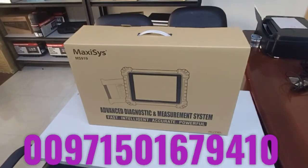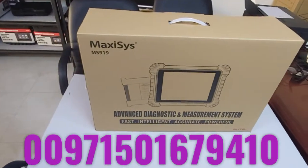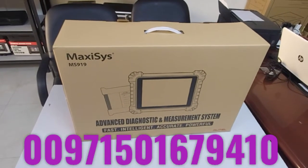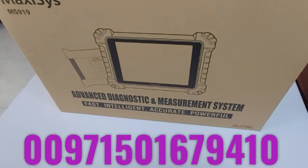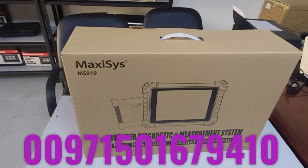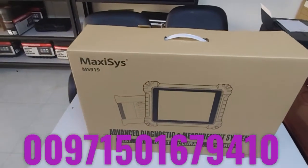Welcome to another video from Al-Mohandis Workshop Equipment Charger. We are here today to demonstrate one of the most innovative devices, one of the latest technologies in the world of car diagnostics and automotive testing tools. This is the Maxis 919, one of the latest Autel products and one of the most advanced tools in the market for a very reasonable price compared with alternatives at the same level.